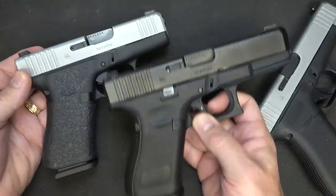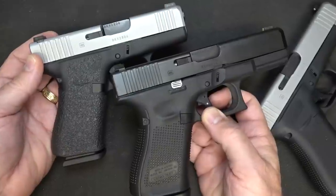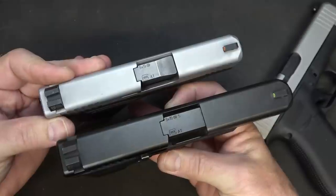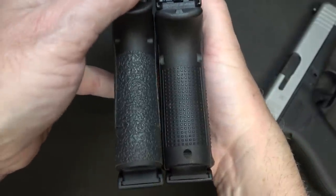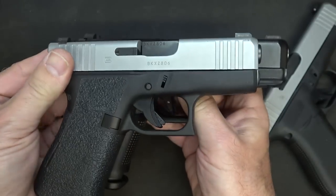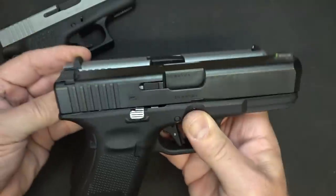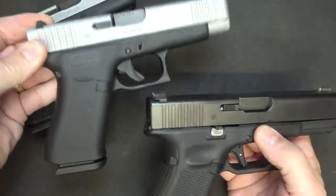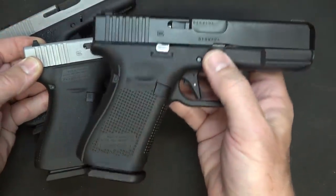My G19 holds 15 rounds plus 1. The G43X with the Shield Arms mags is also 15 plus 1. But look at the difference - it's a considerable difference in width of the slide. Width of the grip is definitely different. With the G43X you're getting a slightly shorter slide, but with the G48 it's actually the same silhouette as your Glock 19. And again, you've got a really thin pistol that you can have 15 plus 1.